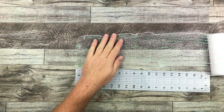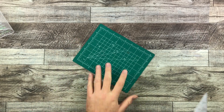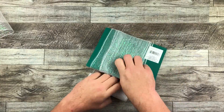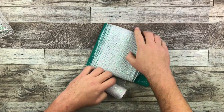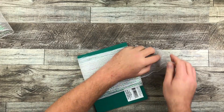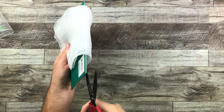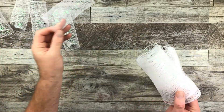Before I decorate, I'm actually gonna cut my deco mesh into seven-inch strips. You can find a piece of cutting mat, or cut a piece of cardboard to a seven-inch length and then wrap the mesh around it like this — it's a great little hack I learned years ago. All you do is wrap it around, cut off the excess, then slide your scissors in between and give it a good chop. That's gonna cut a whole bunch of deco mesh at seven inches all at once.